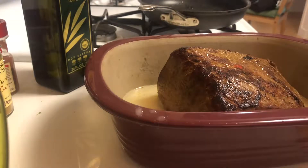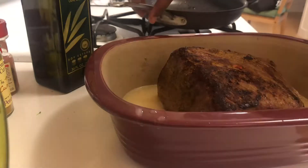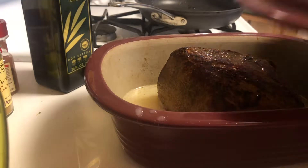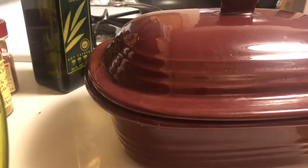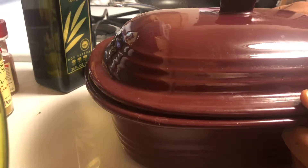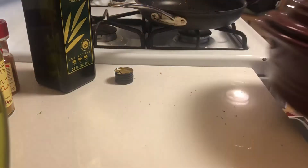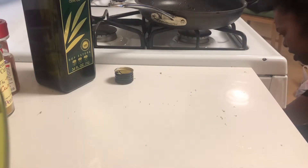This is gonna go in the oven for about an hour to an hour and 20 minutes. It's a 2.7 pound pot roast, so that should be enough time for it to cook. It's gonna cook on 350 and the deep covered baker essentially acts as a Dutch oven. I really love cooking with it because it makes the cook time faster and it keeps any meat you're making pretty tender.